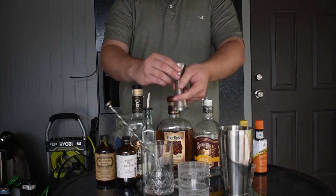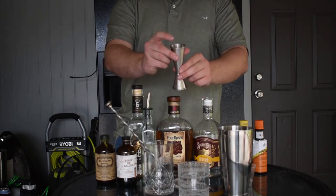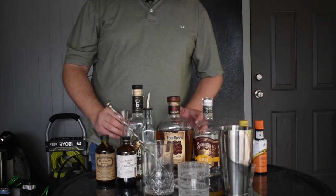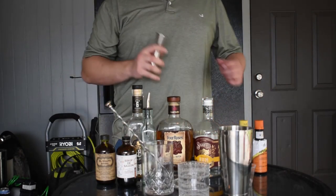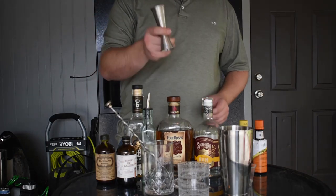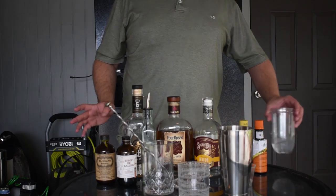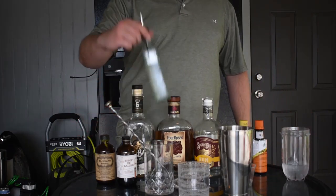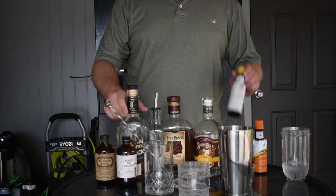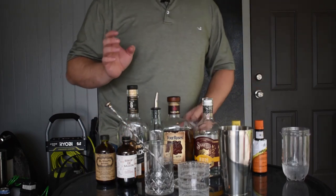The measuring cup I mentioned is called a jigger — this is a Japanese-style jigger. One side holds one full ounce, the other holds two ounces. Inside there are lines measuring half ounce, three-quarter ounce, and a full ounce on one side, and an ounce and a half and two ounces on the other. It's a quick, easy way to measure cocktails. If you're going to advance at anything, get a jigger — it's the easiest tool to use once you learn it.